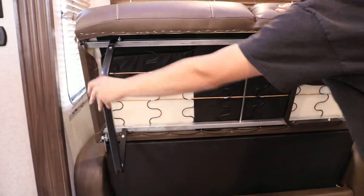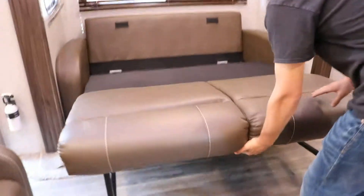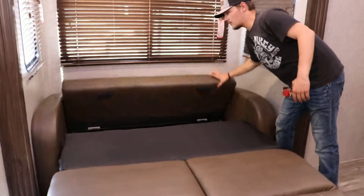You can see the legs right here — pull the legs out flat like that and it'll drop down and sit flat. Then take the back where the cushions were and drop it down.